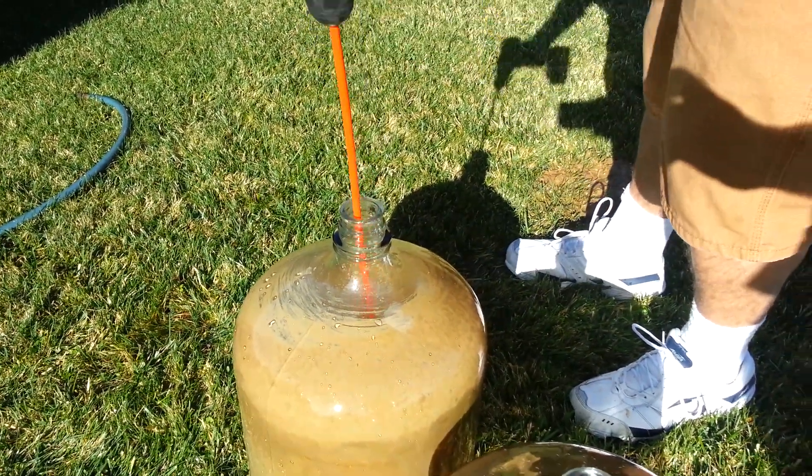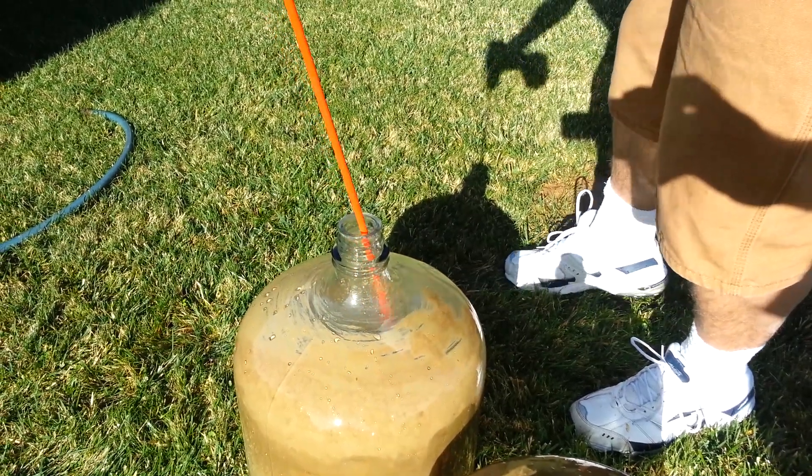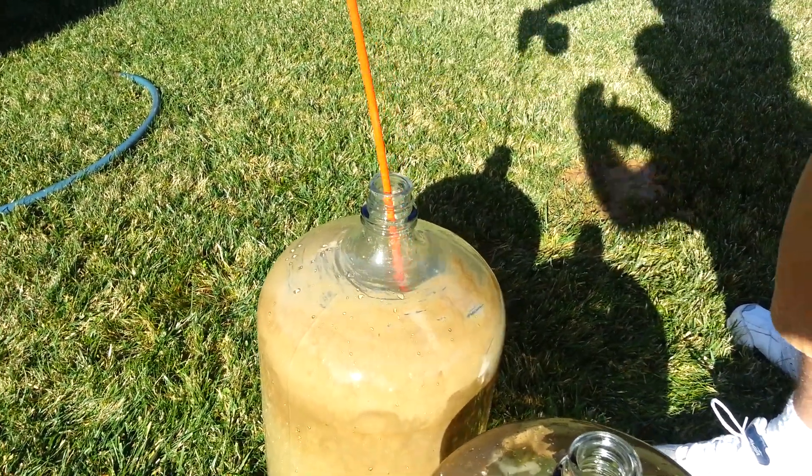Pull it out so you can see what it looks like and then get a good shot of it. Let me get every little thing and we'll rinse it. I'll dump it and rinse it.